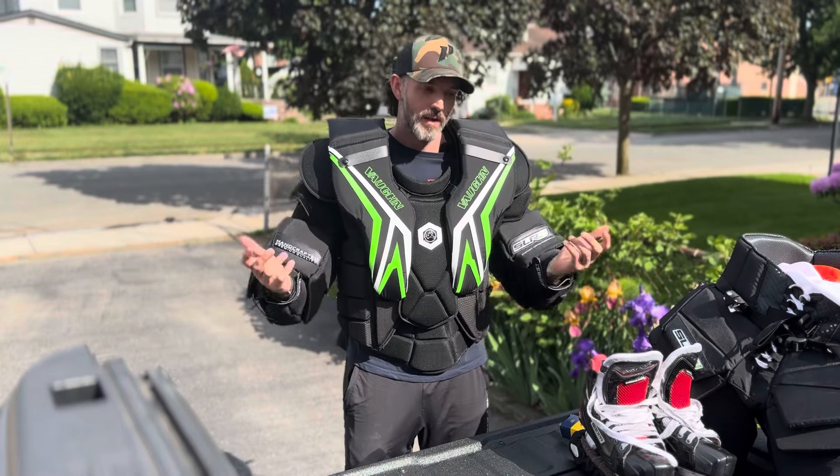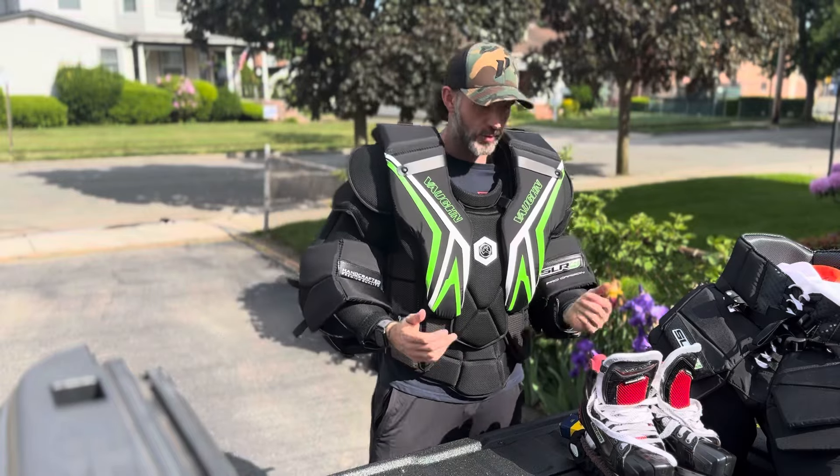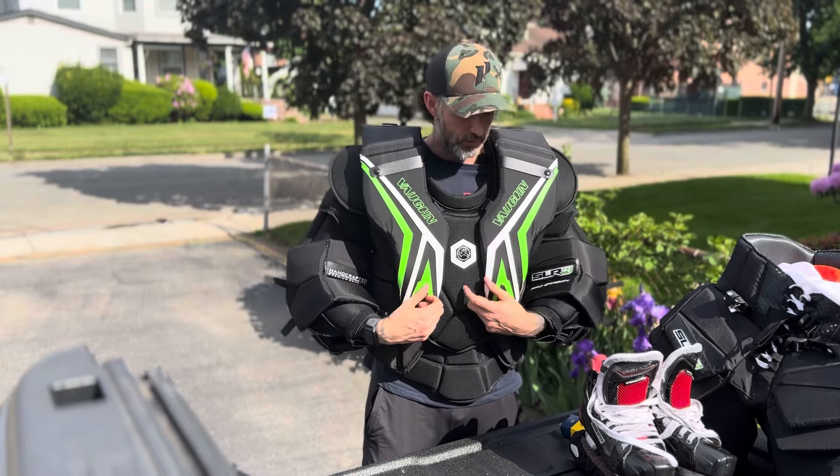I did it. As you can see, I am standing here in a brand new chest and arm — the Vaughan SLR4.